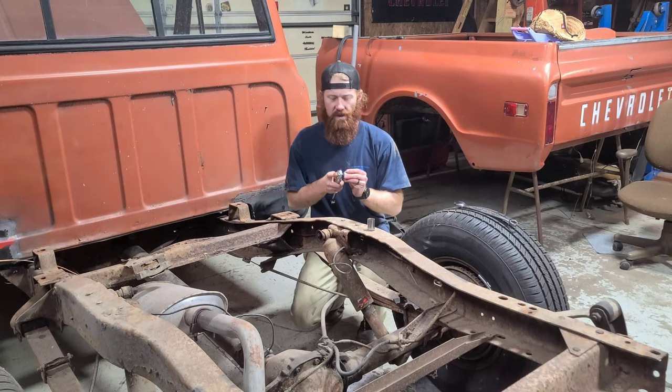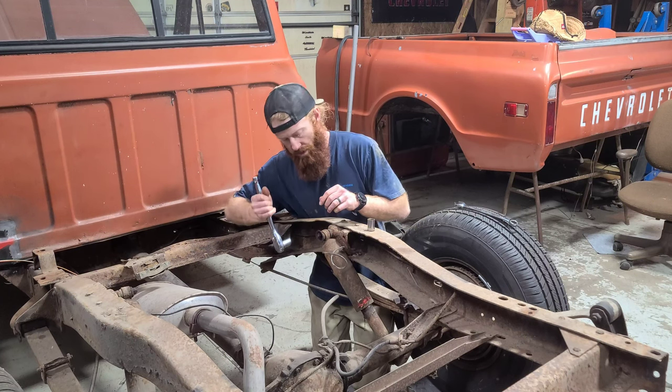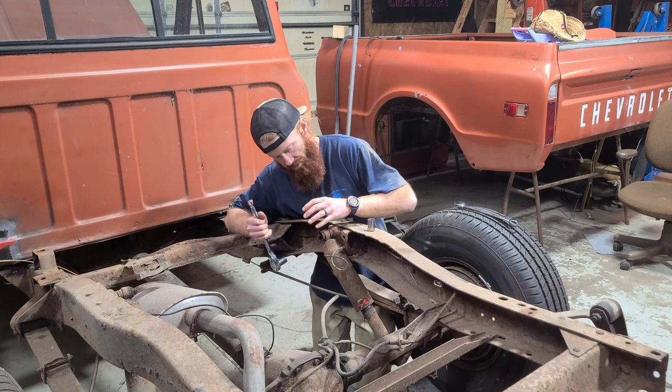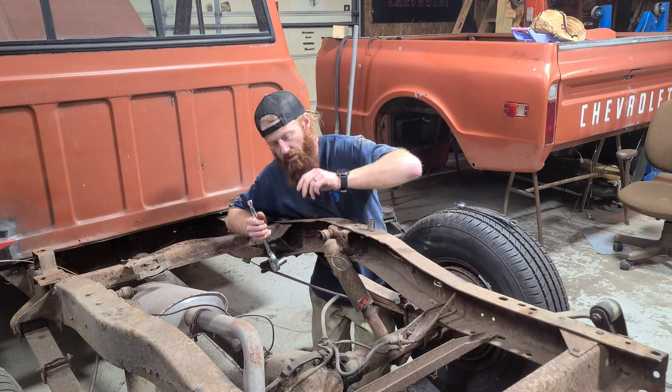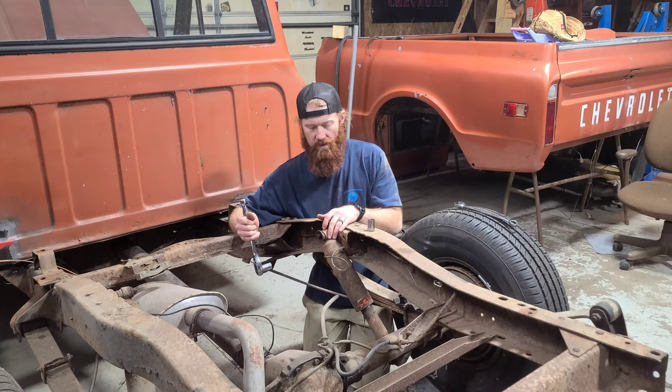The first thing I'm going to be doing is taking off these factory optioned air shocks. What you're going to do is just remove the top bolt and lower bolt. We will not be using these because we have a drop shock coming in to replace all this.